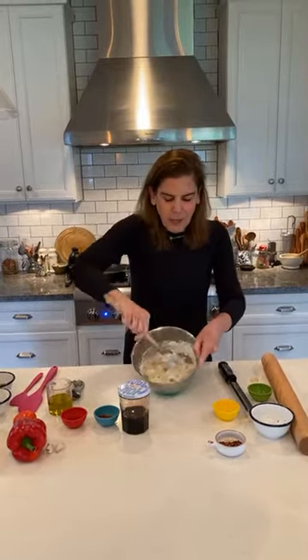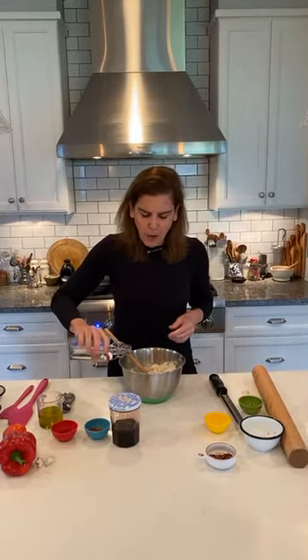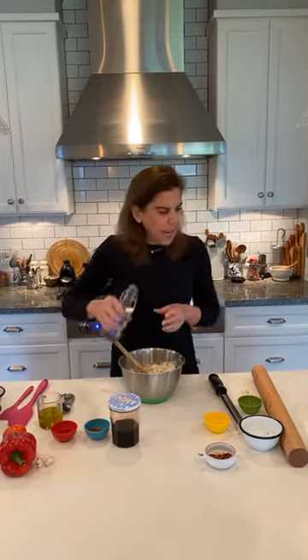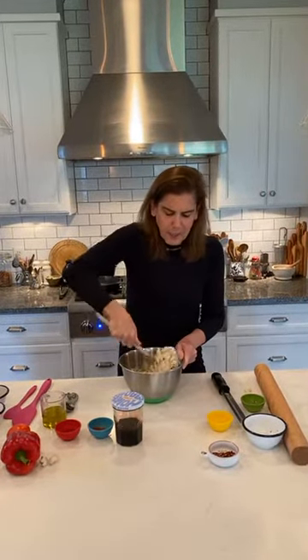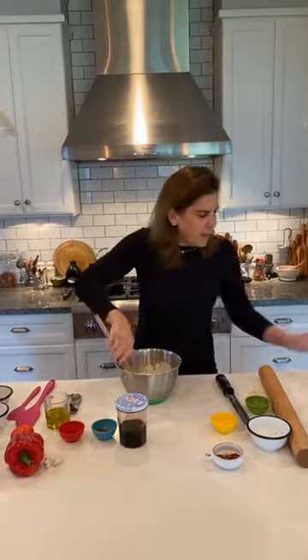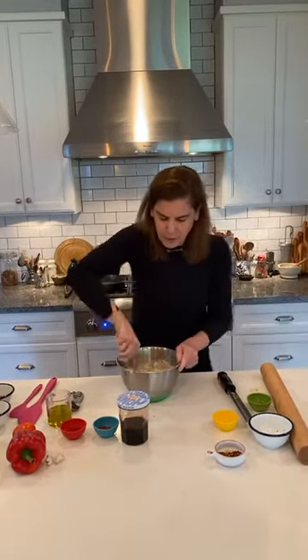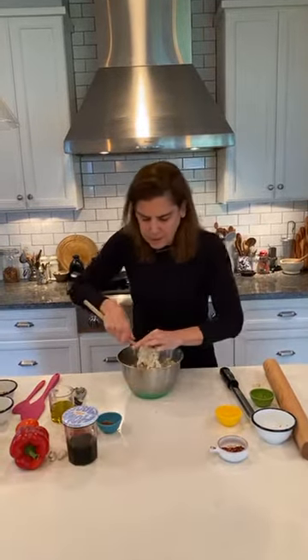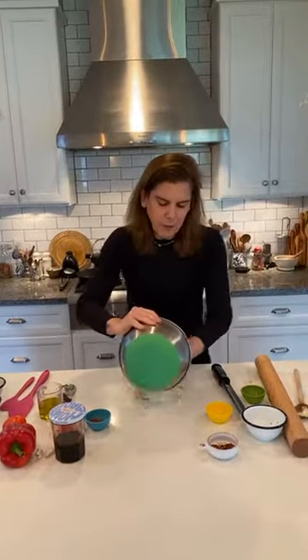This is what it looks like in the bowl. I'm just mixing all of these ingredients together and it's really shaggy — a little bit too shaggy for me — so I'm adding a tiny bit more water, about a tablespoon. Eventually I'm going to take this out of the bowl and knead it a few times. I'm going to add a little bit more water and that should do it.